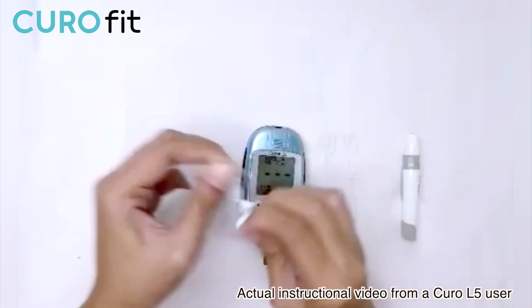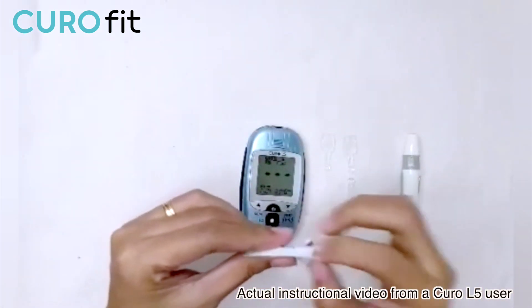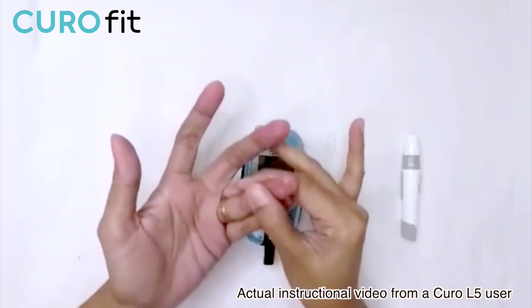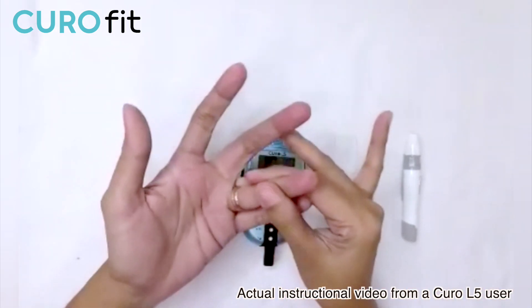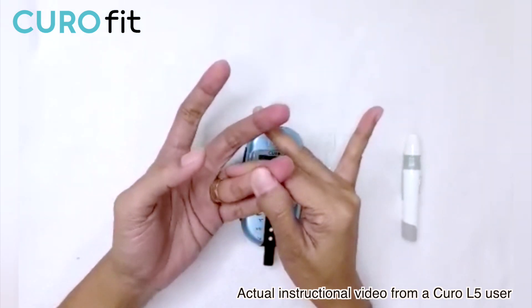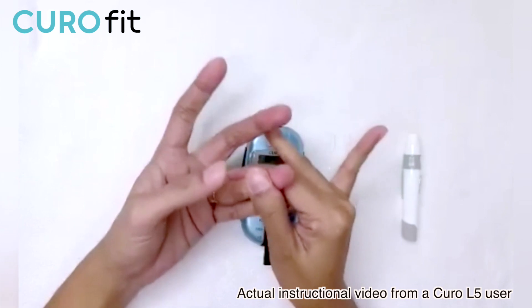I am now ready to start the test. Let me just sanitize my finger to make sure there's no residue left. Let me just massage my finger first, because it will actually help the blood flow into my fingertip.